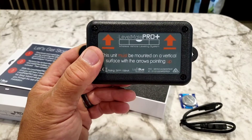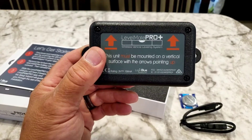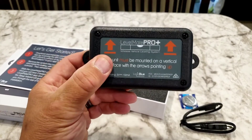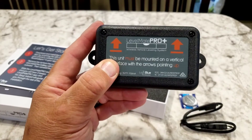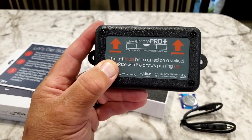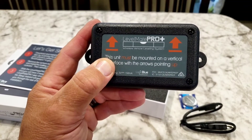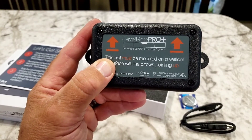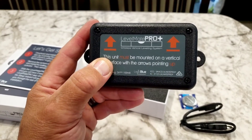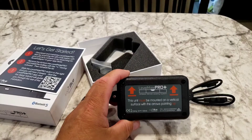Then I'll bring the slide in, and at that point I'm going to set the LevelMate Pro as zero. So when I go to a campsite, I put my trailer level as per the LevelMate Pro zero — which is not the real level — but when I open the slide, my trailer is going to be truly level as per the bubble level. I'll do the installation and come back.